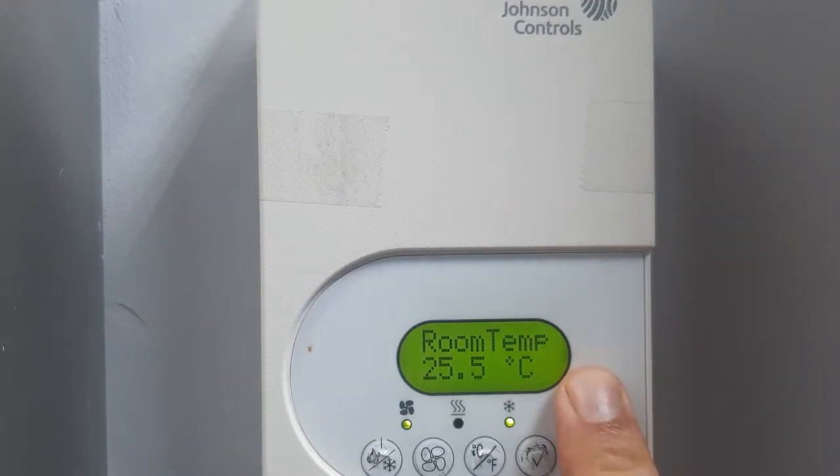Johnson Controls thermostat — how to lock and how to unlock. You can see this is now locked. I will release the lock and show you how to set the temperature. First, you need to understand the keys.